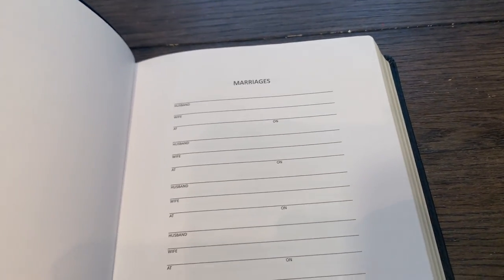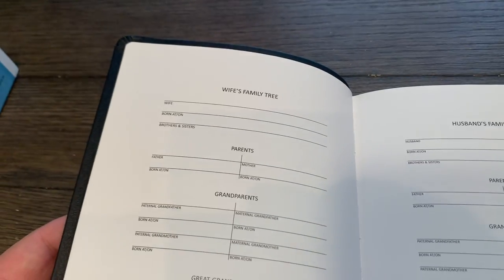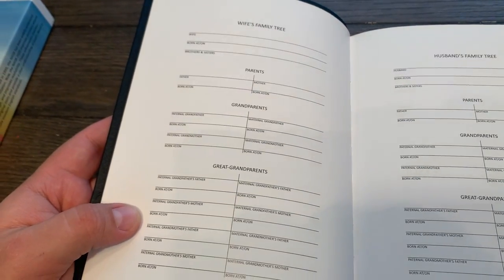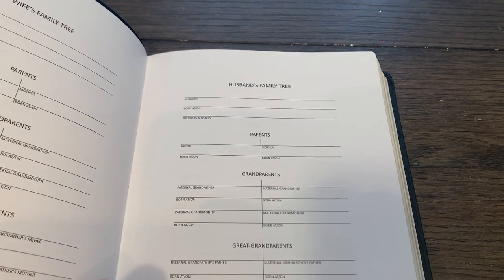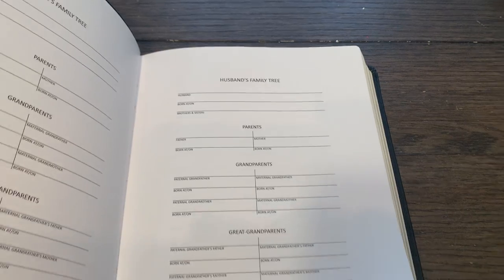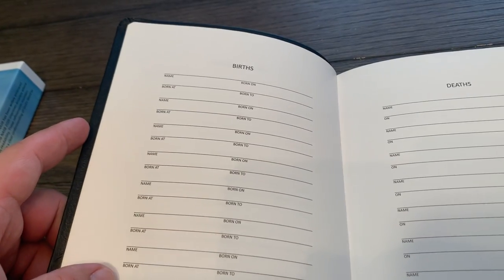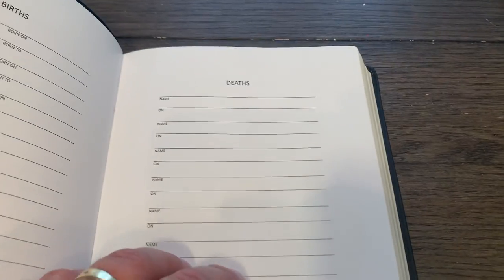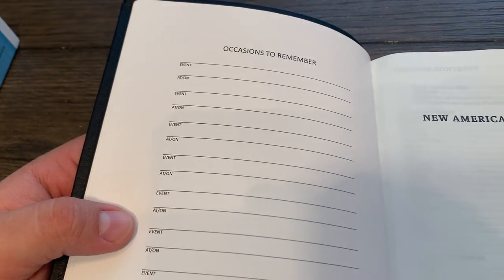There are pages for marriages — some people have more than one — and we usually don't fill out this stuff unless it's expensive. Maybe some people don't write in it; I don't know if people use this. There's also Births — you might put your born-again date in there — Deaths (hopefully you're not writing your own information there), and Occasions to Remember.